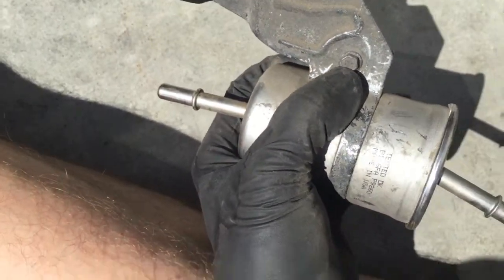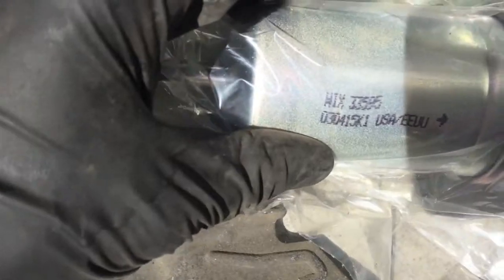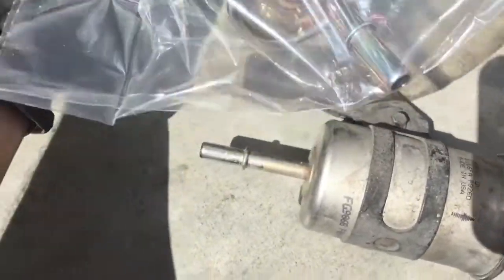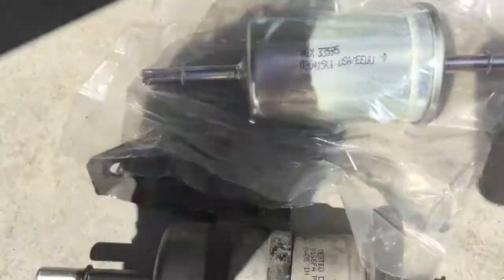Here's the new filter and here's the old one. We're going to loosen this and replace it the same way with this one. You'll see this one has an arrow — this one has an arrow as well, right there. So you're going to put it in so the arrow should be pointing towards you, towards the passenger side of the car, and that means that's where it's going to be flowing.